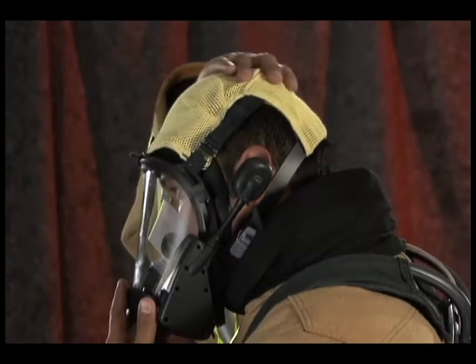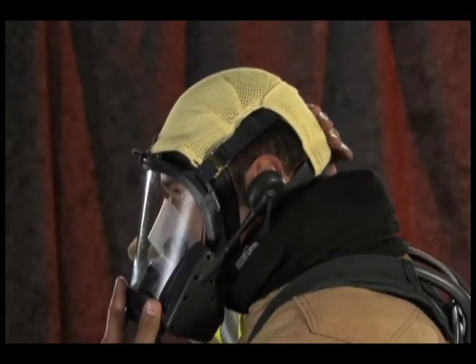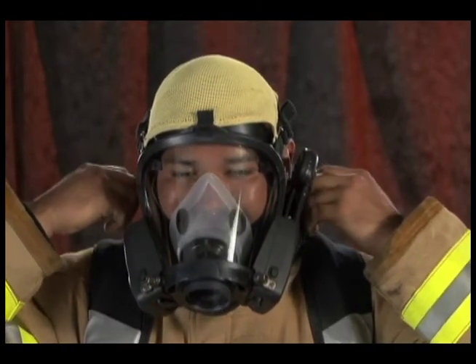Center the facepiece and flatten the headnet with a wiping motion across the back of your head. Re-tighten the elastic adjustment straps. Be careful not to over-tighten.